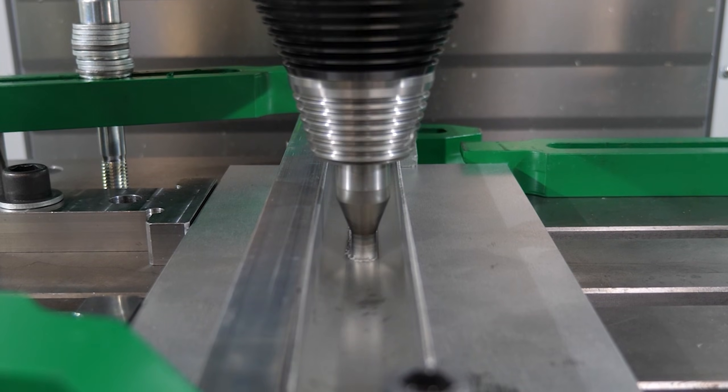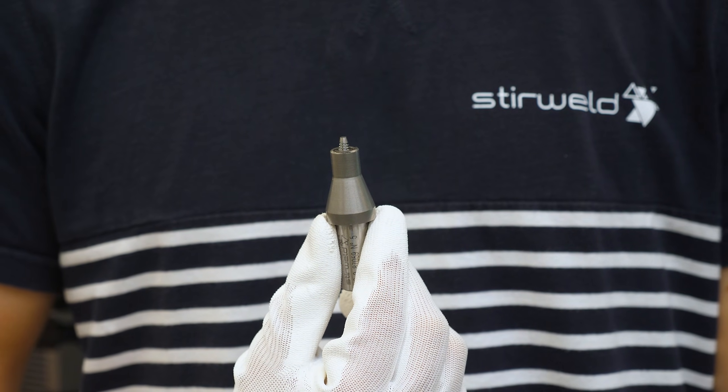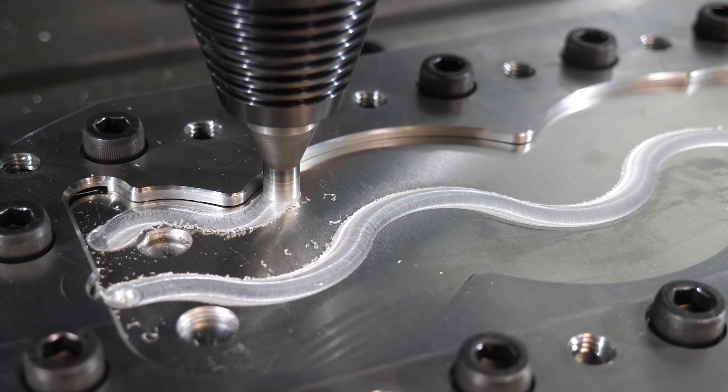Welcome to the world of friction stir welding. Today, let's discover the key element of this process: the FSW tool. It rotates and mixes the material through friction, softening and welding it together.